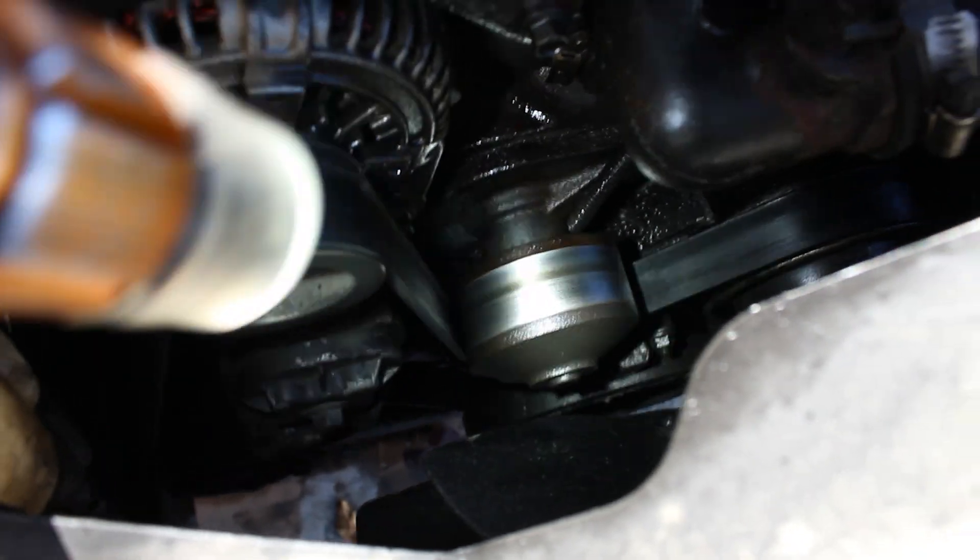I did a killer dowel pin a while ago because mine fell out. Since then, I've still had a significant oil leak. So just to make things easier for me, I'm going to do the killer dowel pin kit because I've got to do the front crank seal so bad.